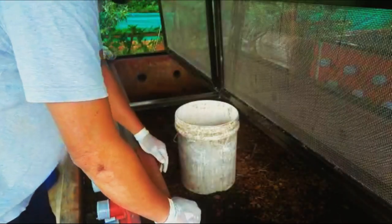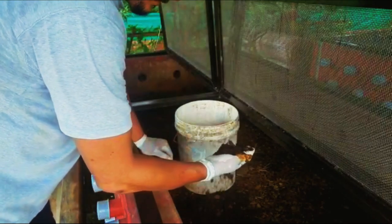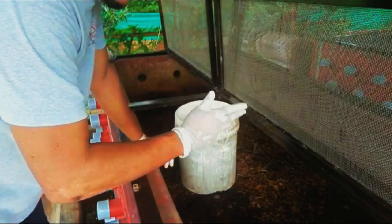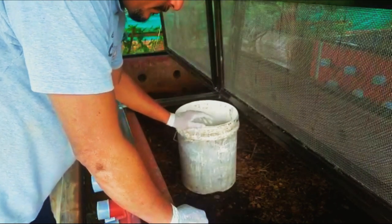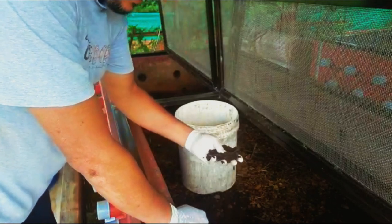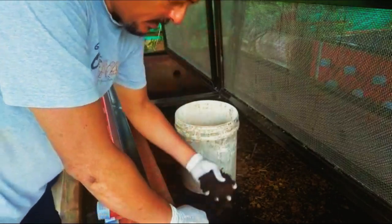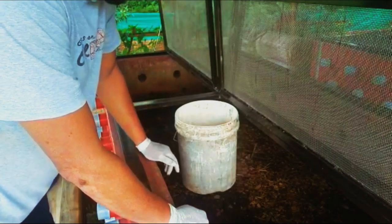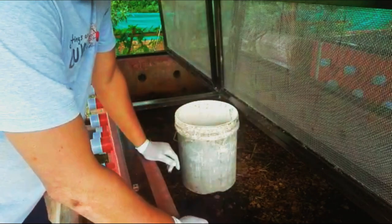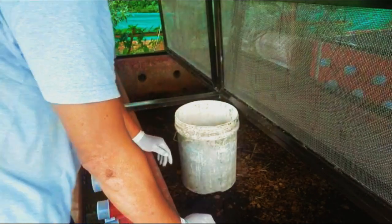So let us get into the work. First, let us collect all this vermicompost and collect it in one drum, and then we can sieve it at leisure. Now, why I need this small tub is to collect all the earthworms. As I remove the vermicompost, I will get earthworms — I will put them here and save them. So this will go into my next vermicompost processing system.